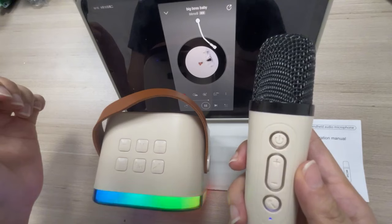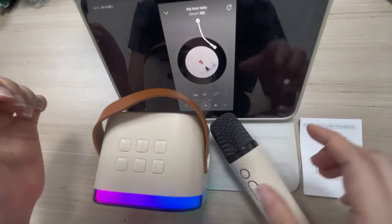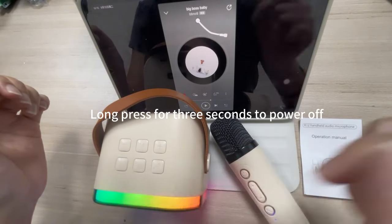Long press for three seconds to power off.